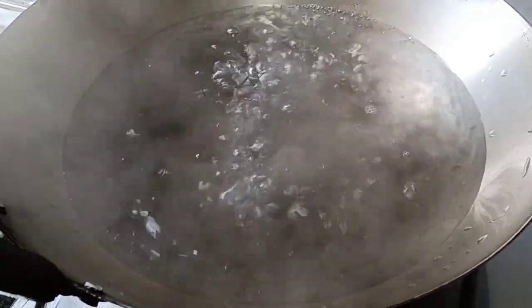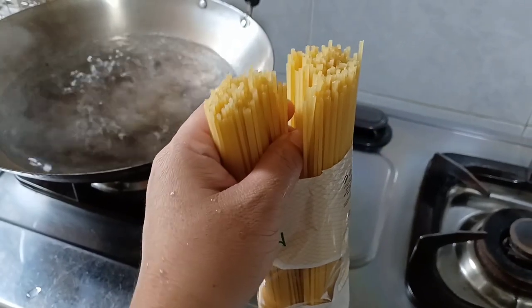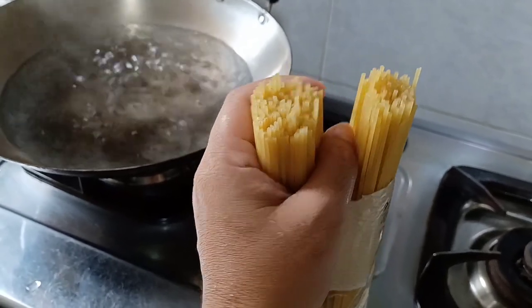Hi everyone, today I'm going to make a Chinese style spaghetti. Today only two people eat, so I'm not going to put the whole pack — I'll just leave a little portion for the next use.